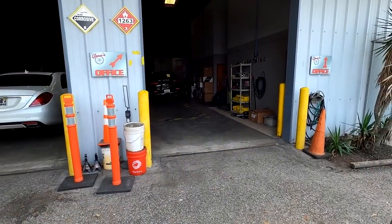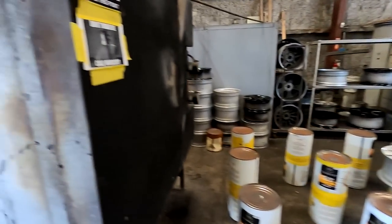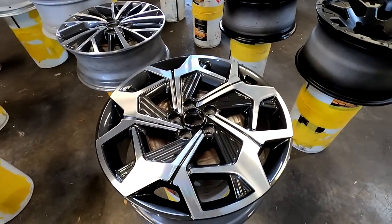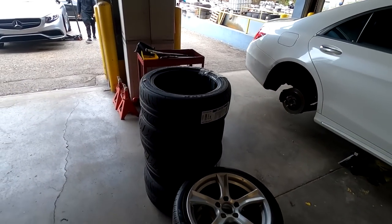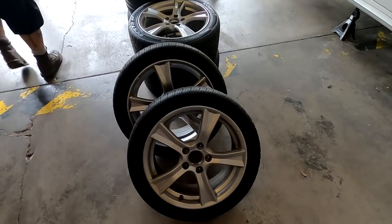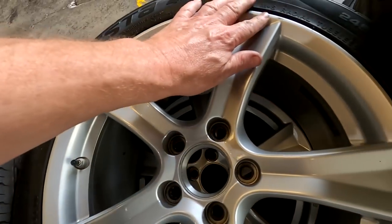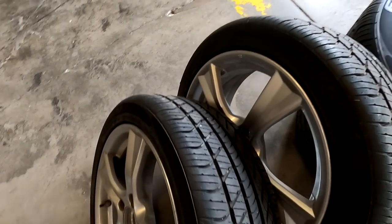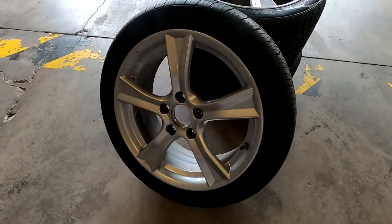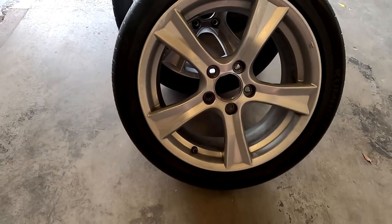Dropping these off - he's going to do a spray match to make sure the color is right. I think every one of these is in really good shape; I don't think there's any damage on these. No, everything looks really good, there's no rash on these - very well taken care of. Again, you saw the owner when I bought the car; you could tell he wasn't going to rash the wheels. But when they come back they'll be pretty.